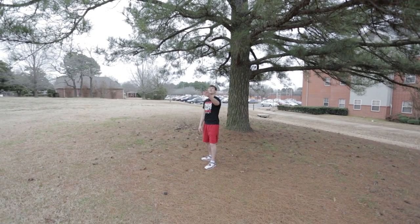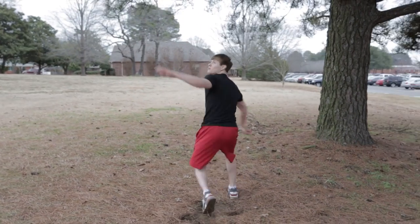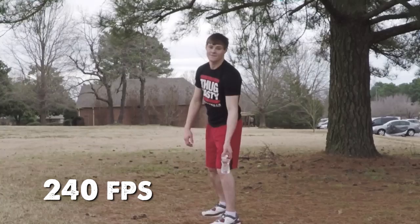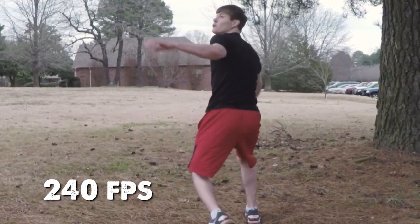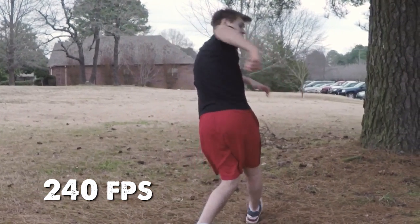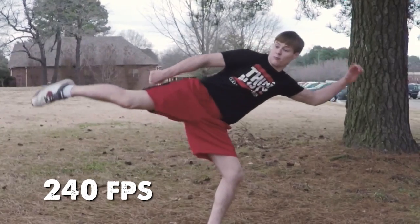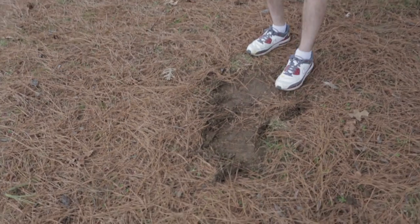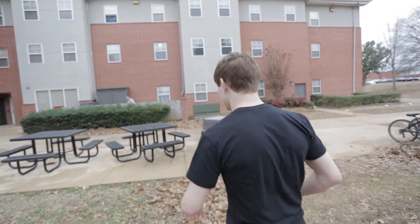Alright, you ready? Yeah. Let's go. That's how many tries it took. What up?